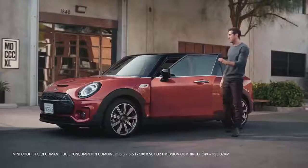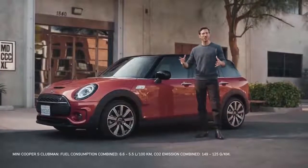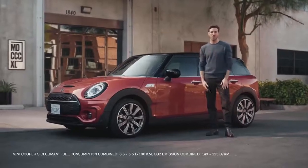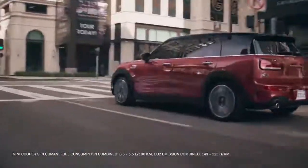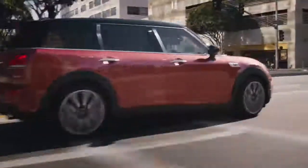The new MINI Clubman is here, one of the most spacious models in the MINI family. The Clubman fuses high functionality and the MINI driving experience into a great design that's packed full of smart, practical features. The roots of the first generation of MINI Clubman go way back into the brand's long-standing history, as it's actually based on the Morris MINI Traveler of the 1960s. Let's begin by taking a closer look at the new additions to the Clubman's exterior.